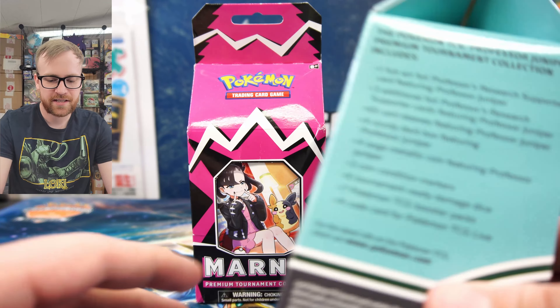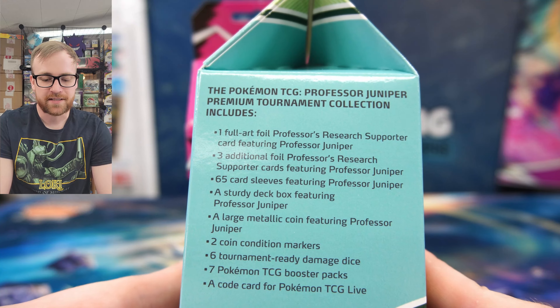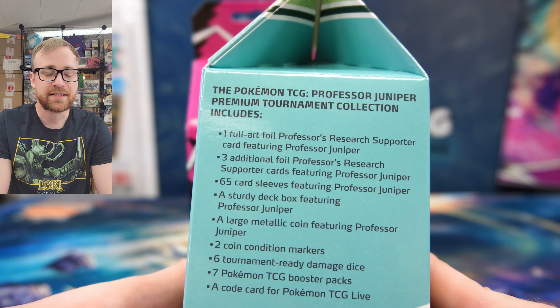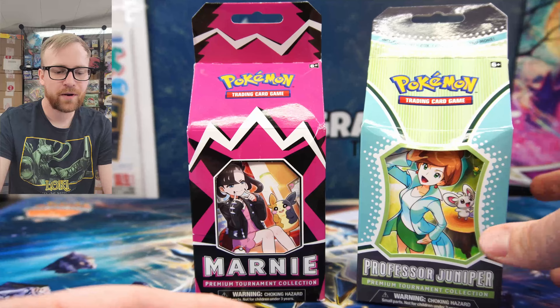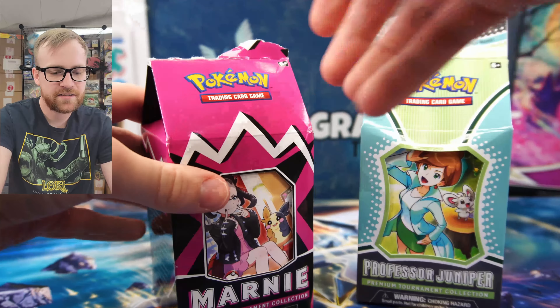I'm sure they have different packs inside, but we do have the full art Professor Juniper card, the deck sleeves, the deck box, and the metallic coin. I will be giving away all the code cards to you guys today, so make sure you redeem the code cards as we get into them.